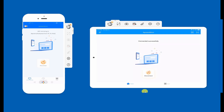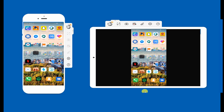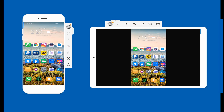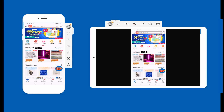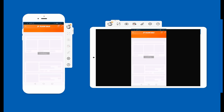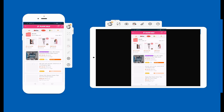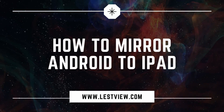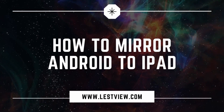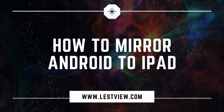You can now see your Android screen on iPad. And that's how you can mirror your Android to iPad with PowerMirror. Thanks for watching.